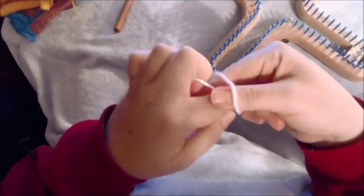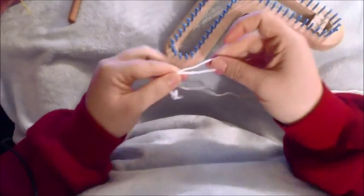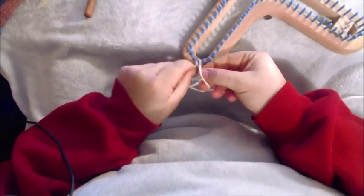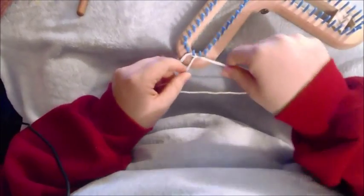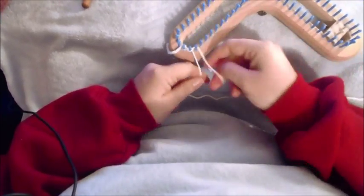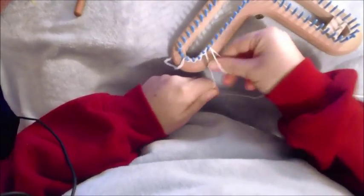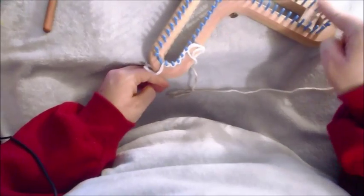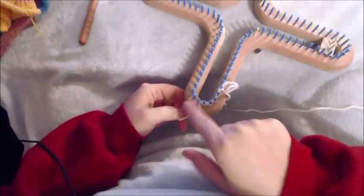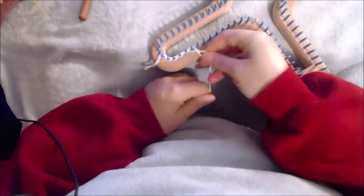Push away. Stick your finger up through the hole. Grab the working yarn, not the tail, and pull through and tighten. Find your first peg, wrap it around the back, pull the working yarn through the hole, pull and tighten. Keep in mind this is going to be a flat panel. Go ahead and cast on all the way around and stop here — chain cast on all the pegs, and then we'll get started.